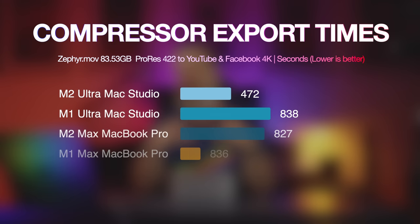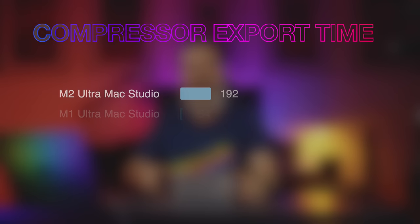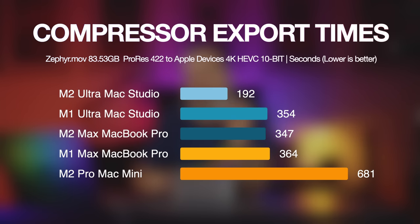It doesn't stop there. For the YouTube and Facebook video sharing 4K profile export, there's a 43.67 percent decrease in export time. Of course, lower times are better — you want the job done as fast as possible. And for 10-bit HEVC H.265 export, there is a 45.76 percent decrease in export time. That is mind-blowing. I knew it was going to be faster, but I wasn't expecting it to be this much faster.